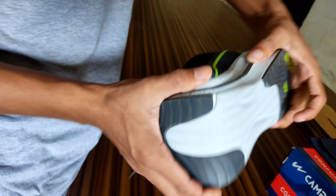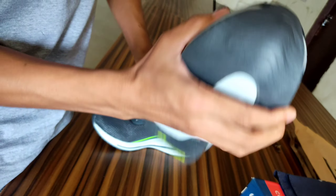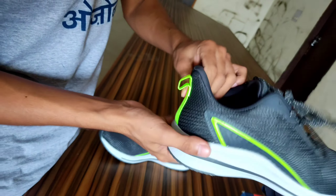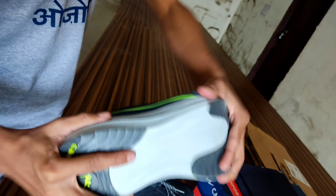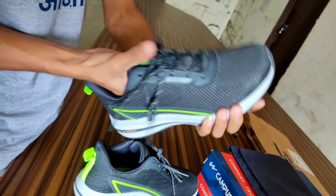So guys, you can see how the sole is going to fold but I don't have any difficulty. It's a very big sole and it's lightweight, so you can take it for running — around 500 to 600 grams. It's very big.